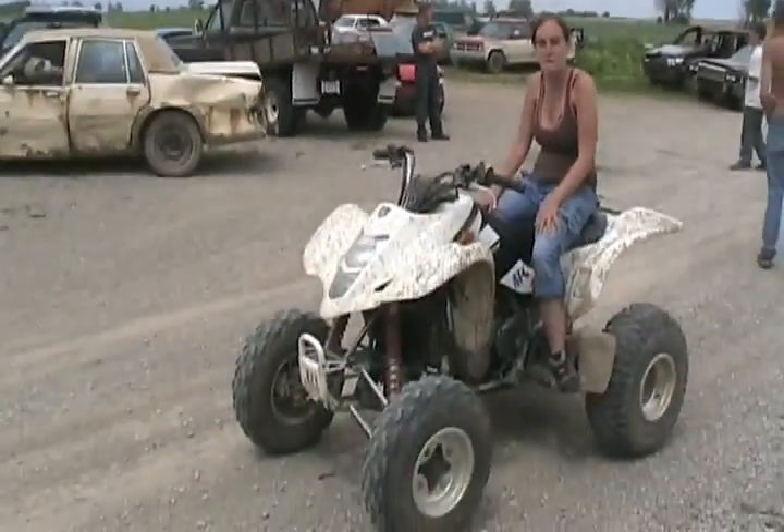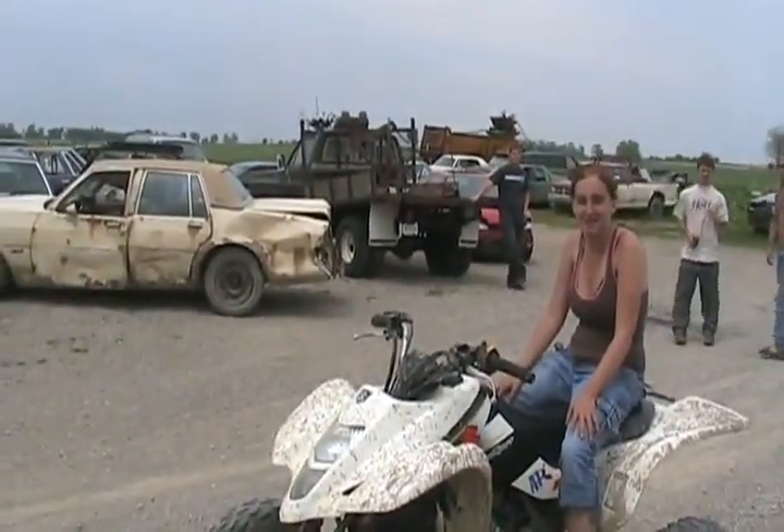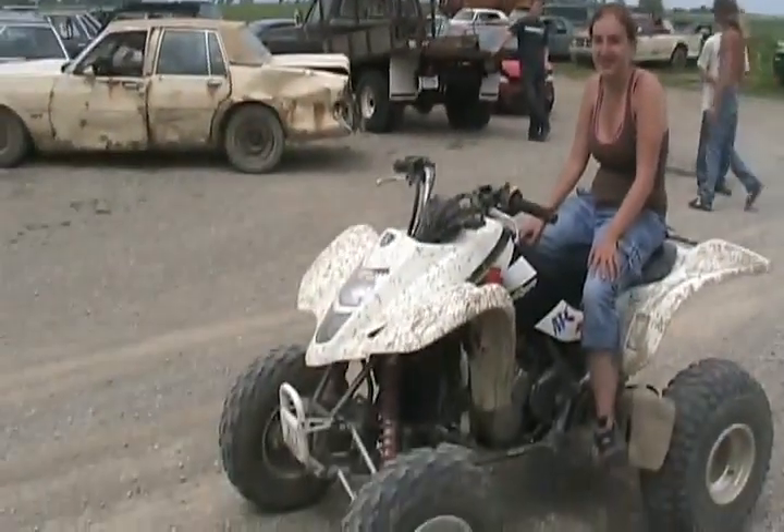Now since this is your first time out here, we have a lot to teach you. I know you look like you're an expert rider, but this will be the first time we teach you how to ride a machine like this. First the bulldozer, next the quad.